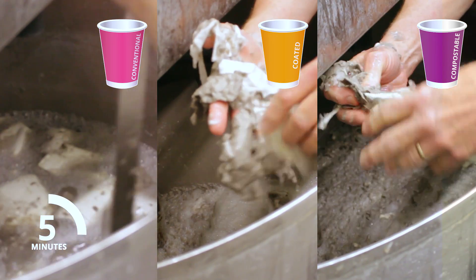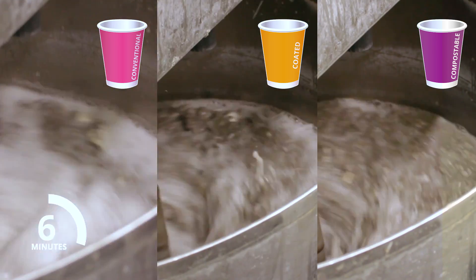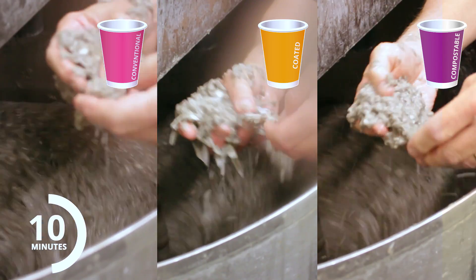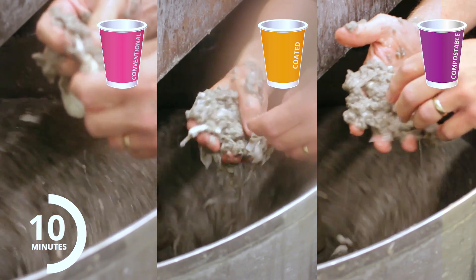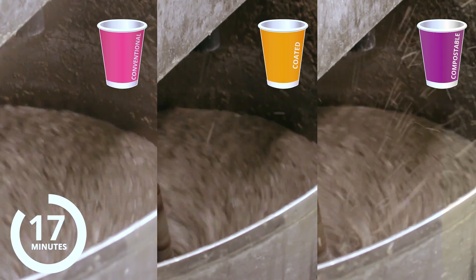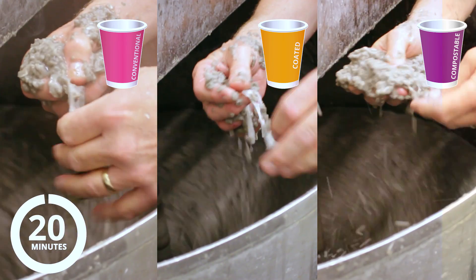It's easy to see why the standard coated and compostable cups are rejected by paper mills. After 10 minutes they haven't broken down at all, and after 20 minutes they're still full of contaminants.